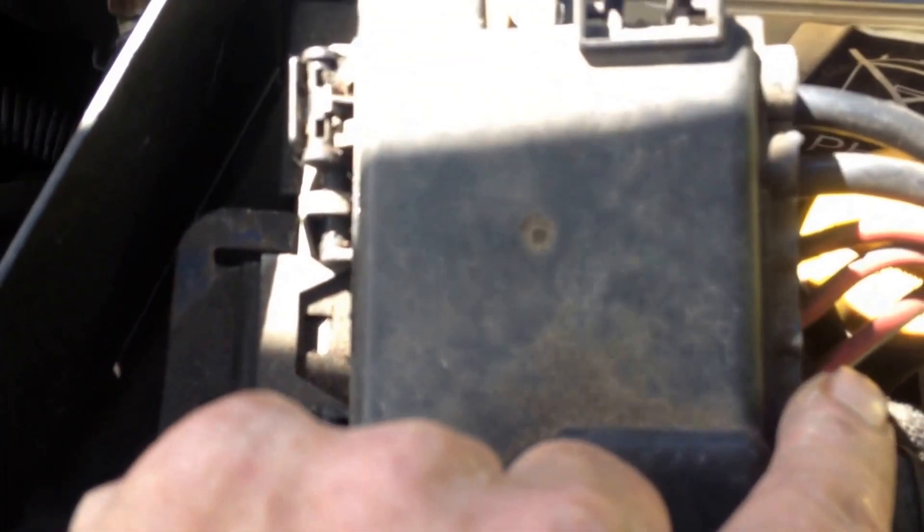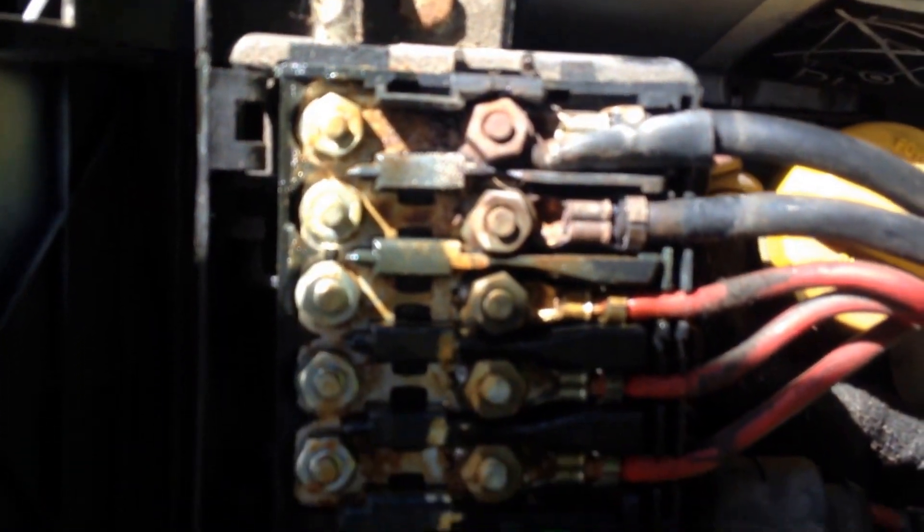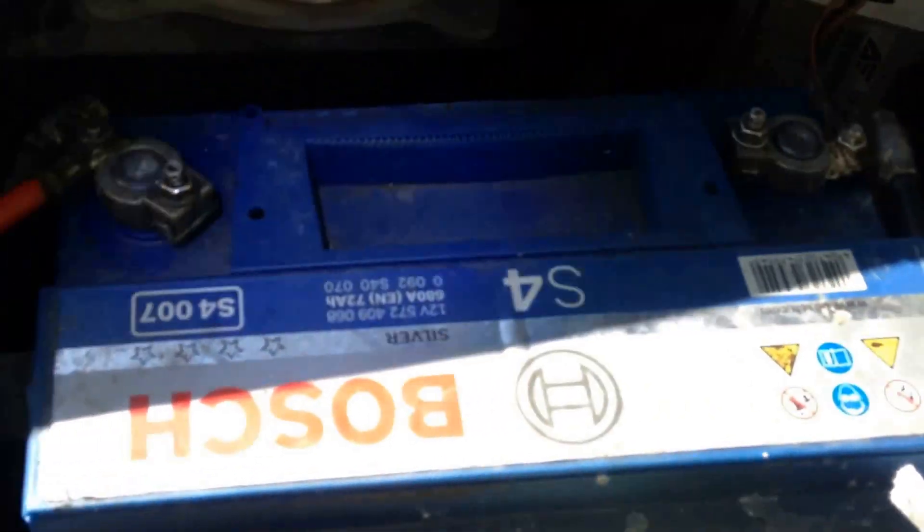Everything looks good. I've got it all back together. The alternator's been tested by Burfield Starter and Alternator, and he says it's getting juiced. Now I'm looking at this little thing here, and also this connection right here, and it looks pretty badly corroded. But I'm going to start the car first, see what it does. And then if it's not right, I'll come out and start cleaning up some of these one at a time until I locate it.